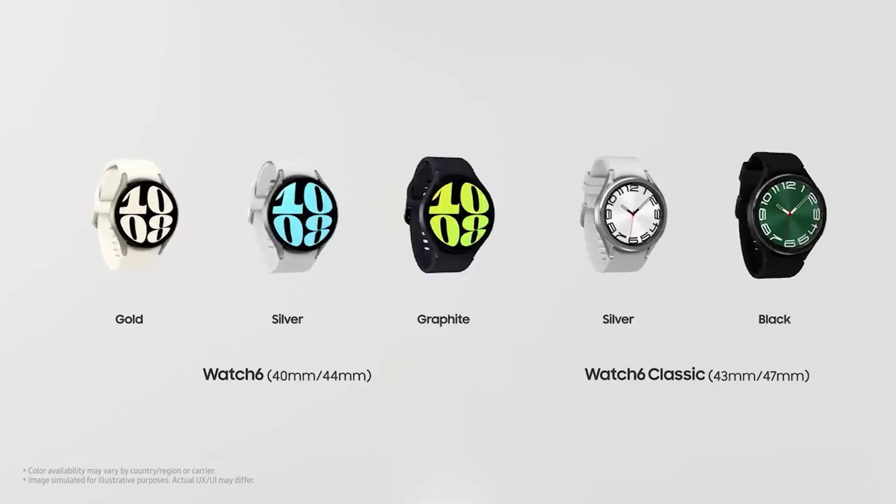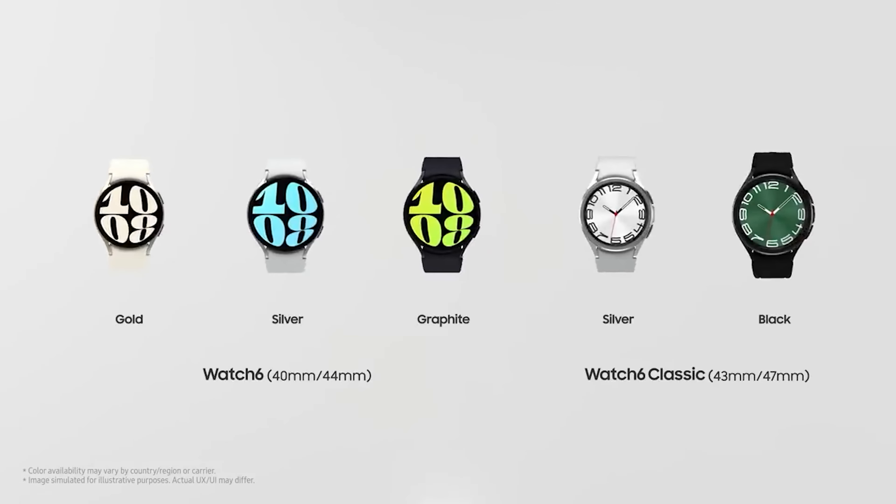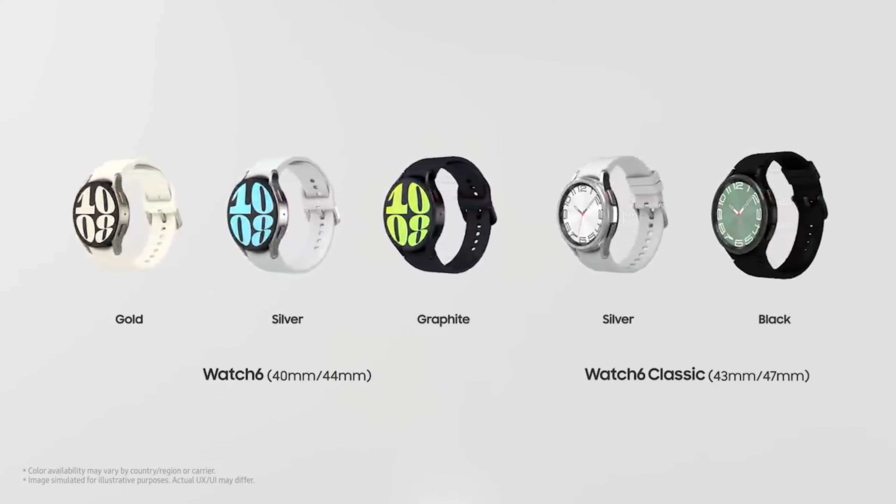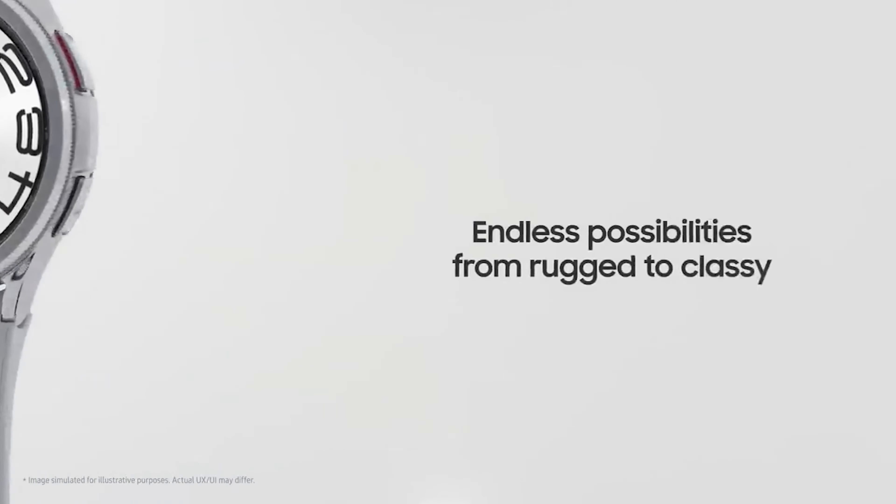This time around, Samsung's offering a 43mm and a 47mm in the Galaxy Watch 6 Classic, and in the regular Galaxy Watch 6 they're offering a 40mm and a 44mm. The Classic is only 3mm bigger than the regular Galaxy Watch, but that's just due to the bezel. One upgraded feature the Galaxy Watch 6 Classic has over the Galaxy Watch 6 is the stainless steel build, which should be a lot more durable and scratch resistant — compared to the aluminum body of the Galaxy Watch 6, which is a little more prone to scratches.